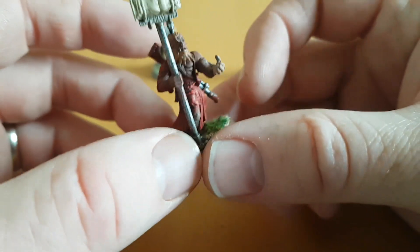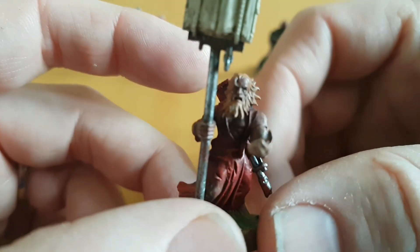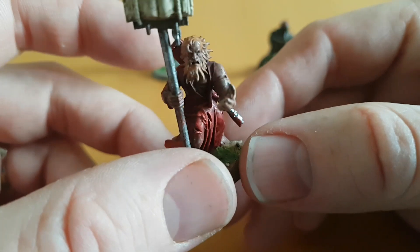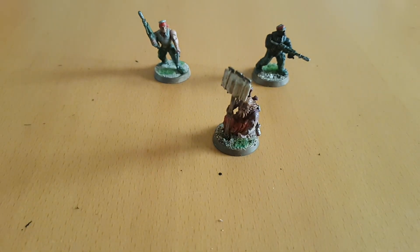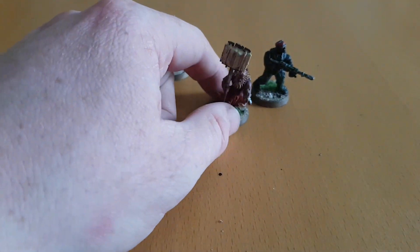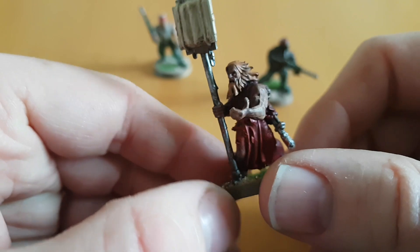The eagle-eyed amongst you may notice that his arm is a teeny, teeny bit bigger than the other one. Principally he's just holding his arm out. I think from the tabletop it's barely noticeable. Obviously it's noticeable when you look at it, but principally for a free-ish — I say free-ish model — it's a cheaper model than I would have paid.